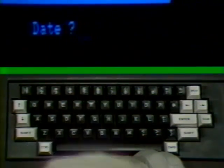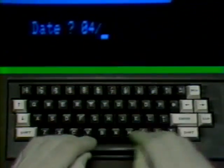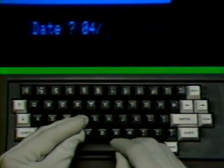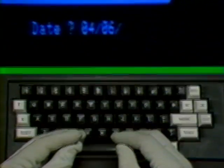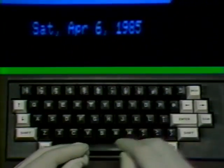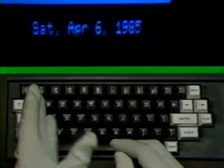Follow that with the day number of the month, which also gets a zero first if there isn't two numbers, and a slash mark. Finally, add the last two digits of the current year and press the enter key. Then you'll see the date displayed in the conventional manner. Now you're ready to begin giving your machine commands.